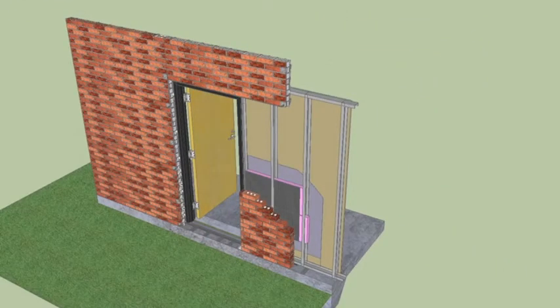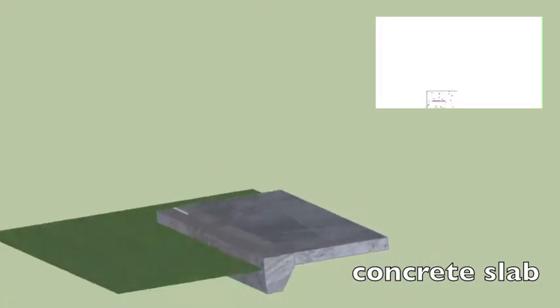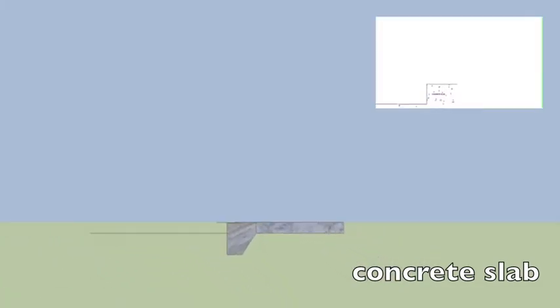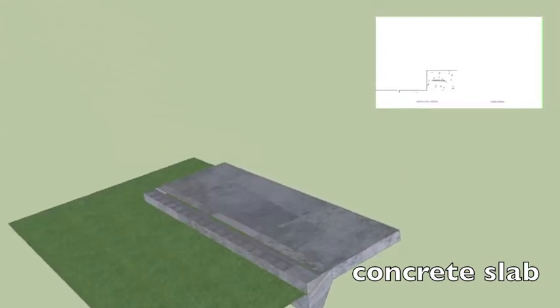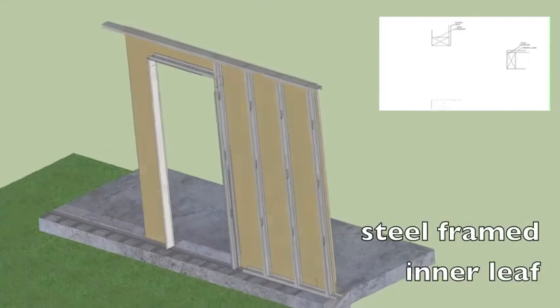First, before we make the door we need a wall. Before we make a wall we need a site, which means we need a site analysis. Here we talk about the weatherproofing considerations and the structural and thermal calculations for concrete. Then the first order of business is to make a concrete slab with a damp proof membrane. These will act as footings for the load of the house.